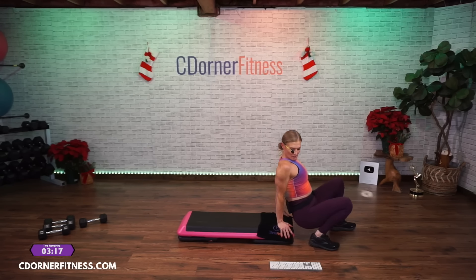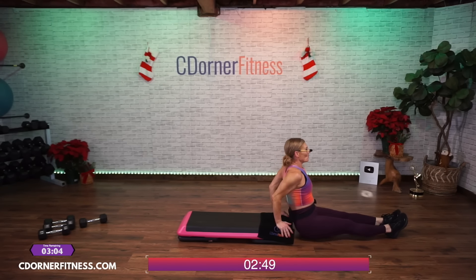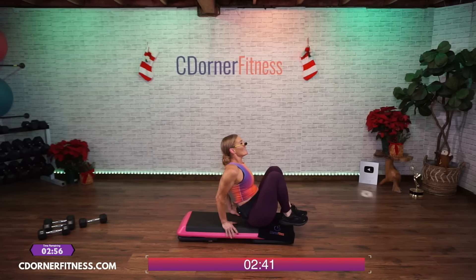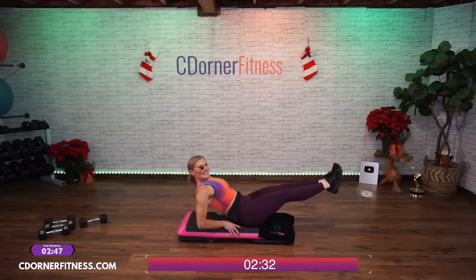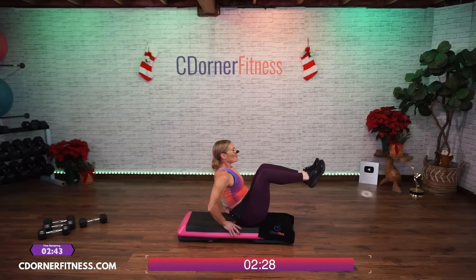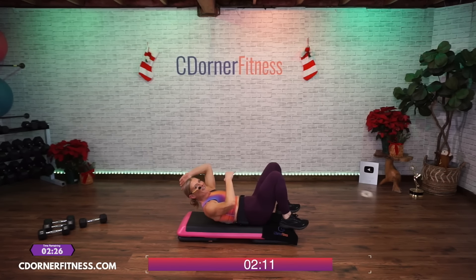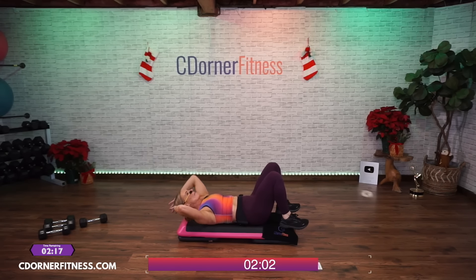Hands on the edge of your bench — ready, ten dips. Ten, nine, good, eight — neck is long, don't scrunch — six, legs out, we'll make it harder. Five, four, three, two, one more — one. Bring your butt to the bench, hands on — knees in. Ready, we go: ten, nine, eight, seven, six, five, four, three, two. Lay it all the way down — feet on the bench, hands behind. Ten crunches — go: ten, nine, eight, come on, seven, six, five, you got this, four, three, two, one more — one.